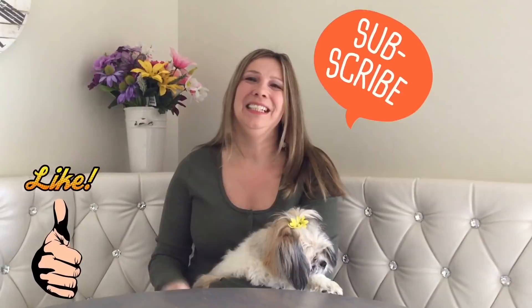Alright my besties, so this is it for today. Thank you so much for watching. I hope you had a great time. See you next time. And don't forget to like and subscribe to my channel and hit that notification bell so you'll know when I upload a new video. Take care. See you next time. Bye bye!